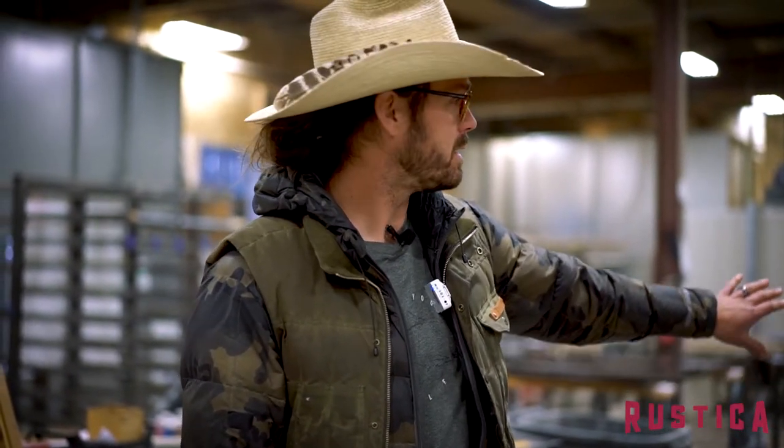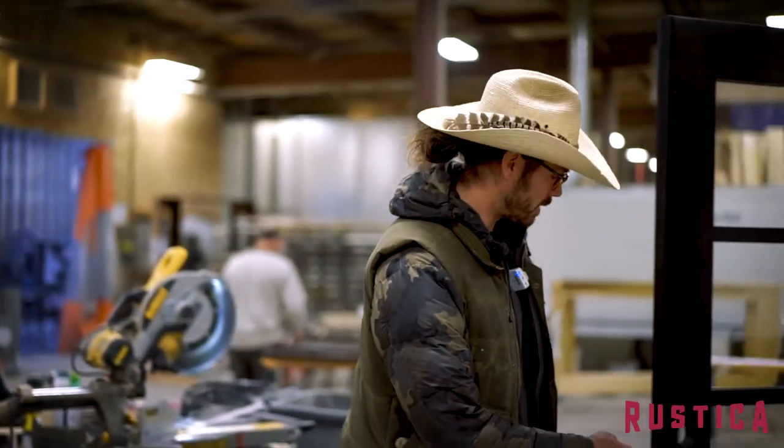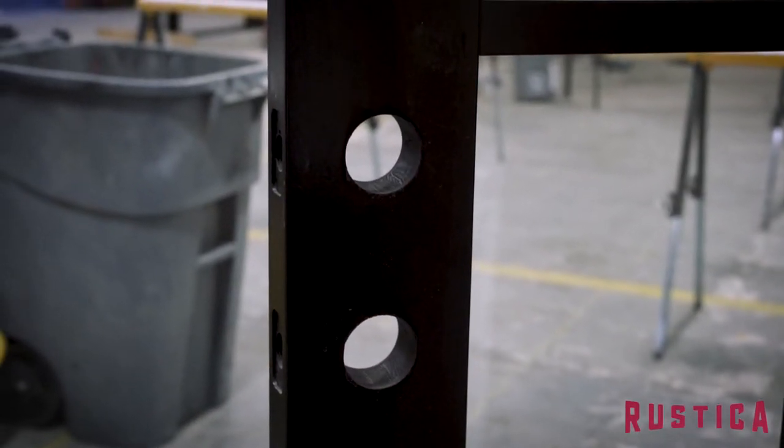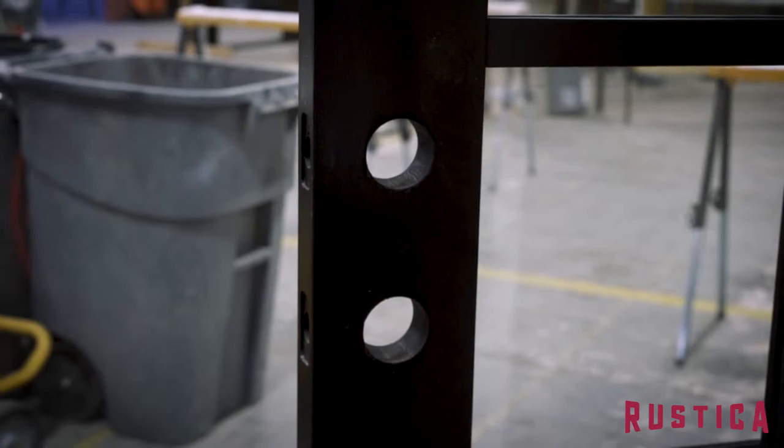Here at this beautiful boathouse front door I can show you what a bore is. You'll notice there's two holes — one right there and one right there — and there's a corresponding hole that goes through the edge of the door.